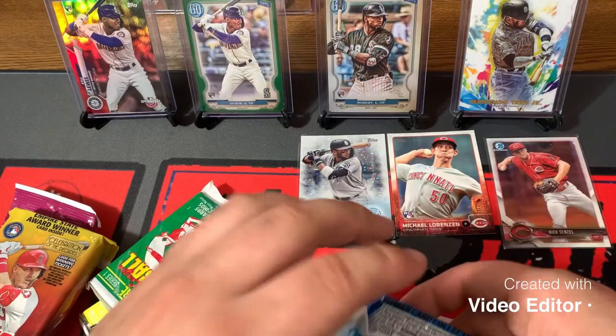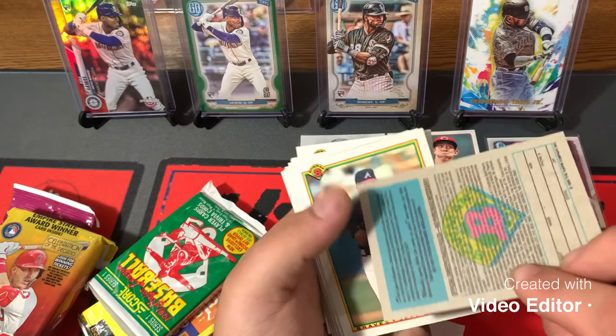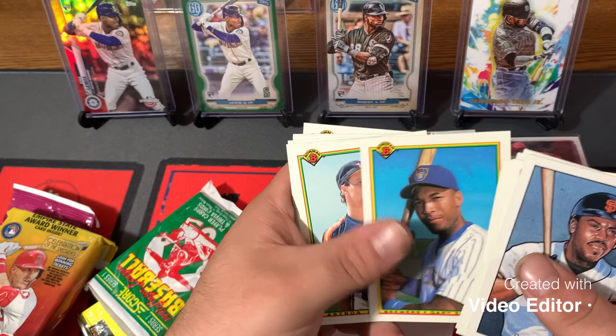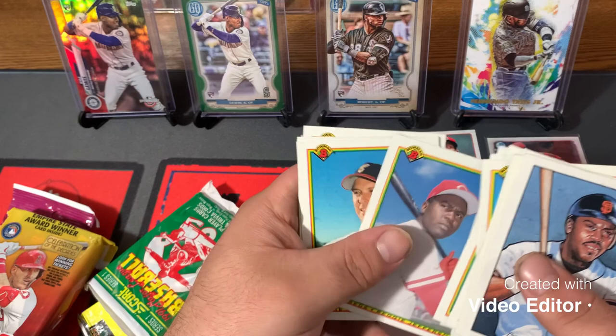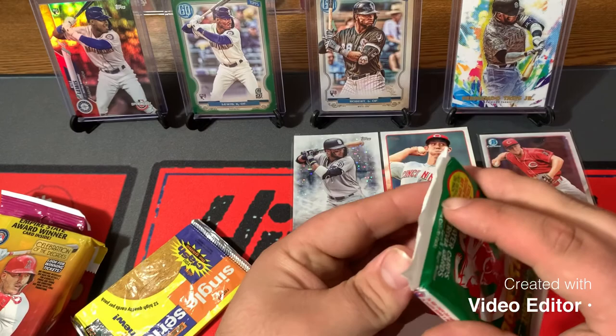Let's get into our 1990 Bowman, looking for Ivan Rodriguez. Let's see what our gum card is — Bill Doran. Ooh, that's a nice one, good looking card. Jeff Blauser, Brian Lane, Keith Comstock, Carmelo Martinez. There's Tony Gwynn — that's a nice one. Gary Sheffield, also nice. Jim Abbott, Cal Ripken — another nice one. Reggie Jefferson, Jack McDowell, Tommy Green, Tom Foley, and Carl Rhodes. Some good ones in there, got some nice Redlegs too.